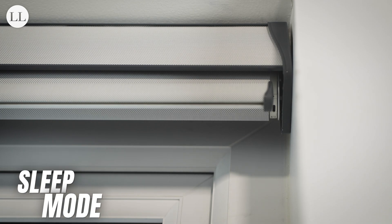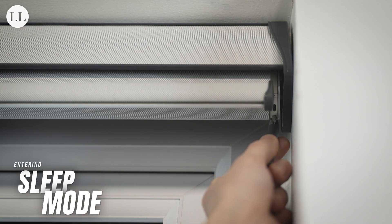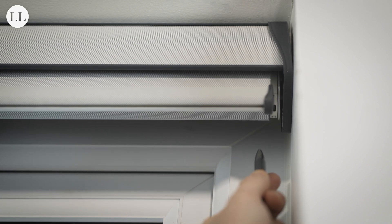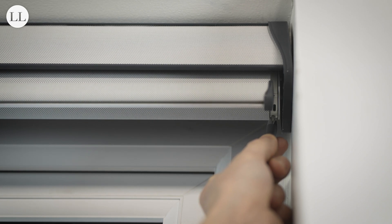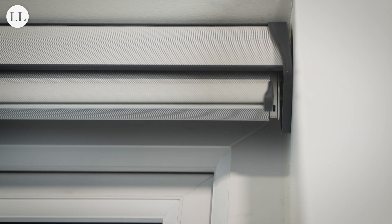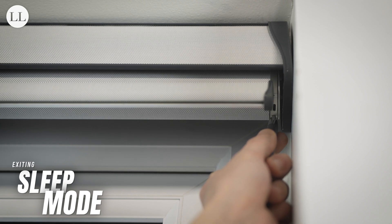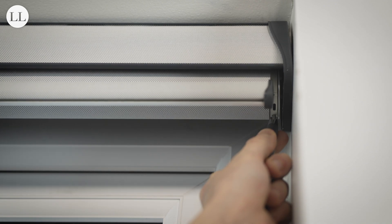If you want to conserve energy in the home, you can place your motor into sleep mode. To do this, press and hold the button on the motor head for 2 seconds — the blind jogs once — and then press and hold the motor head for 2 seconds again. The blind will jog and flash orange 3 times to indicate it is in sleep mode. To exit sleep mode, press and hold the button on the motor for 5 seconds. It will flash orange 3 times again, the blind will jog, and then flash once more.